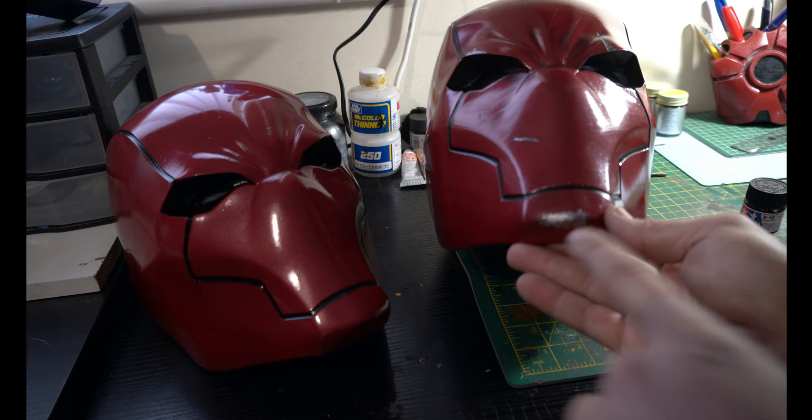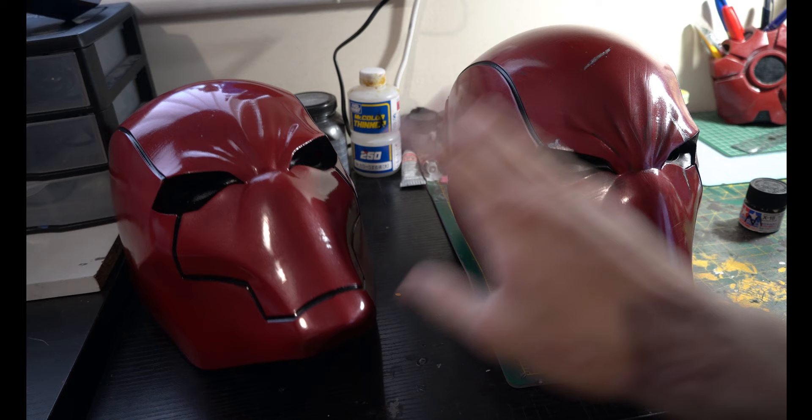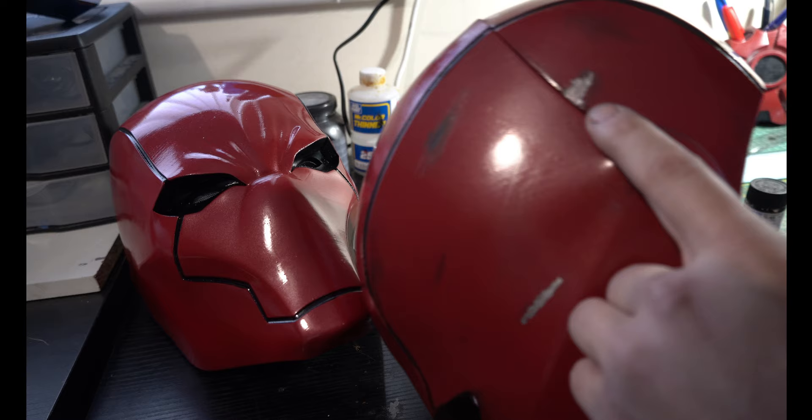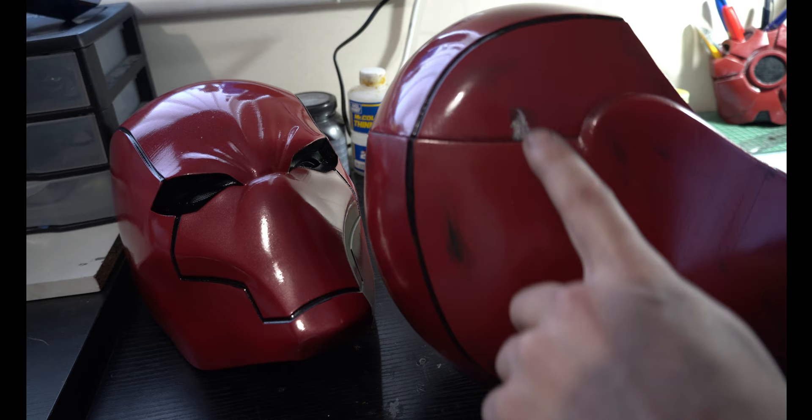One tip: always make sure you weather when the whole thing is built together. What I ended up doing — and I still need to go back and fix it — is I started to add some damage here but I didn't have it made up to the main plate, so this damage doesn't make sense. I'm going to have to go back through here and finish basically adding a nice scratch so that it flows right. There's a seam line and it just doesn't make sense the way it is.